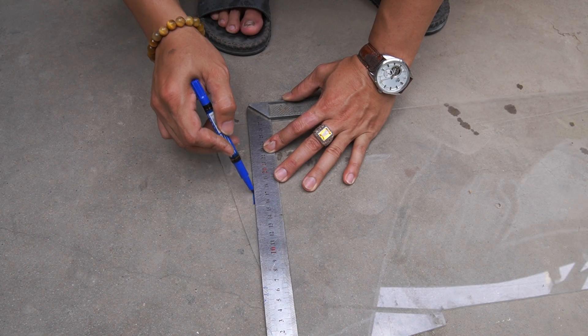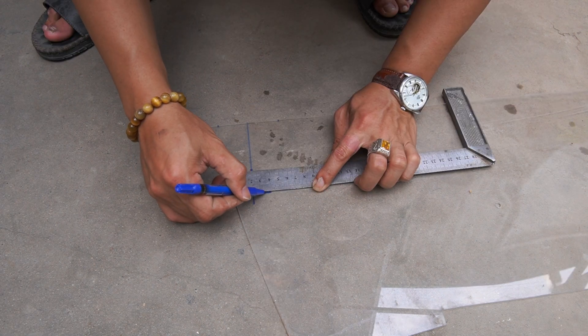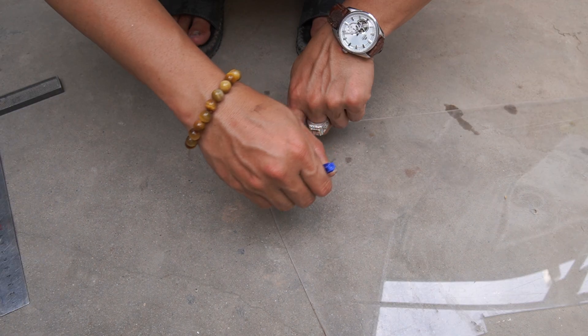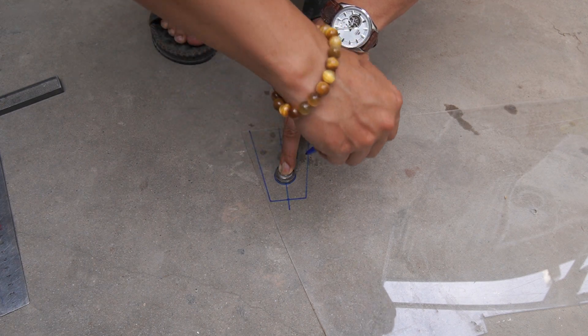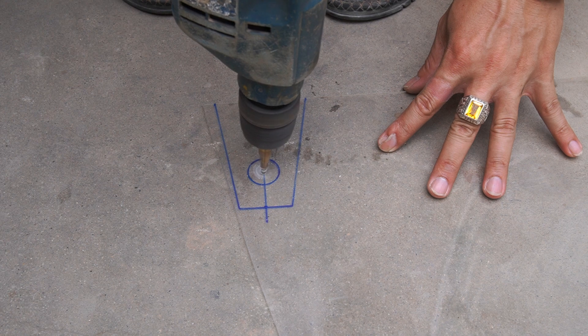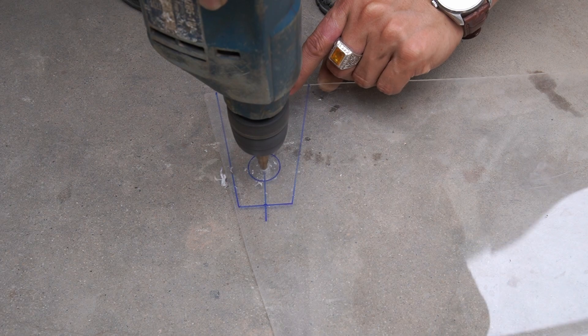First, I will use a sheet of mica. I cut the mica sheet into two small trapezoid sheets, and drill a round hole with a diameter of 2 centimeters.